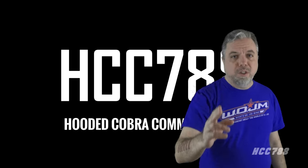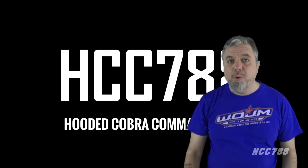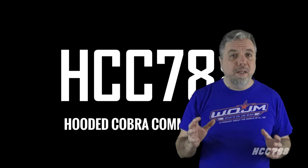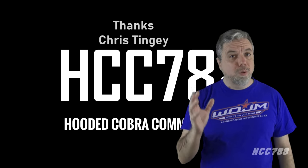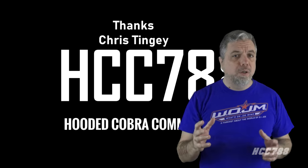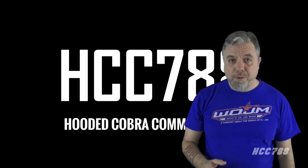Hello, everybody. Hooded Cobra Commander 788 here. This is the show where we review every vintage G.I. Joe toy from 1982 to 1994. I'd like to start by thanking a new patron. Thank you to Chris Tingey for adding your support. I can only continue to do these videos with the support of my friends on Patreon. If you'd like to support the channel, that's a great way to do it.